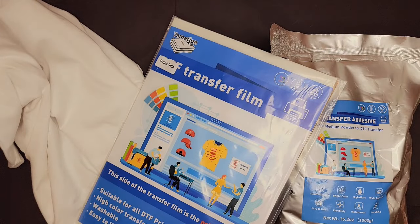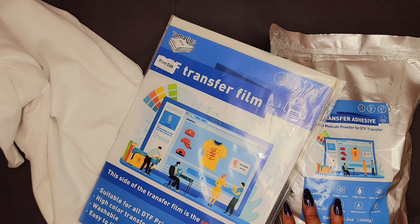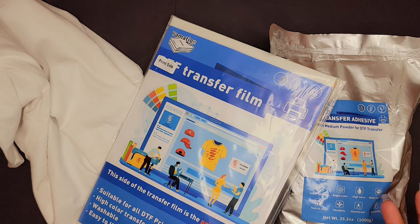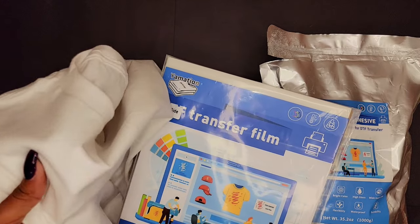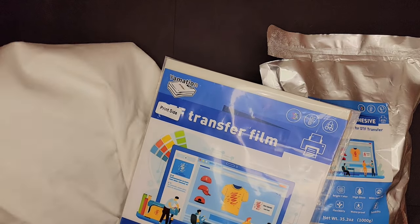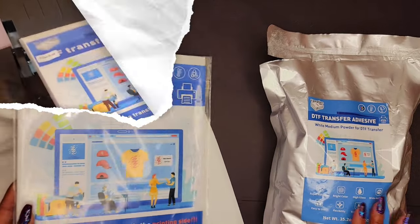Hey guys, Portia here and I am back again with another DTF video. I've had the opportunity to try the DTF transfer film with sublimation as well as inkjet. The last time I did it on inkjet I used a black cotton t-shirt, which gave us a monochromatic look. I just wanted to go for something brighter, so this time I am going to use the inkjet printer on a white t-shirt. Let's go ahead and jump right in.